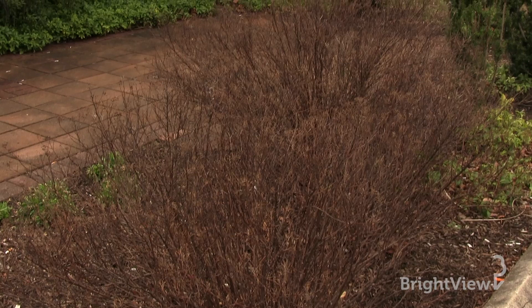This one here is spirea bumalda. This one flowers in the summer, so the process I'm going to show you now can be done on this plant. Be sure to check the cultivar and the species of your plant before you do this process. If you cut the one that flowers in the spring, you will effectively cut all the flowers off.